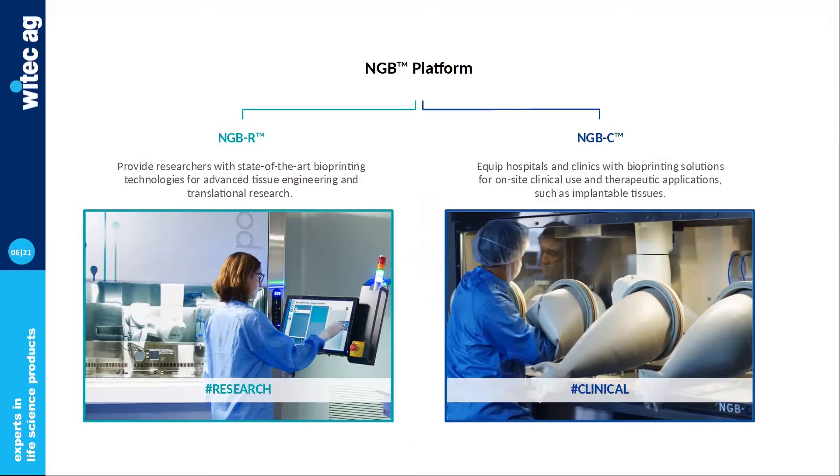There are two versions of NGB at the moment: the R model for translational and medical research, and the C model for clinical applications. Today's webinar will focus only on NGB-R, but the technology behind the platform is actually very similar.